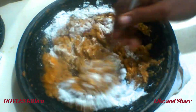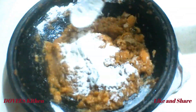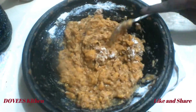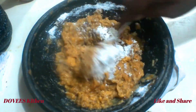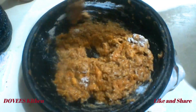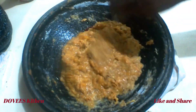Now let's add our binder, which is bread flour. You can use corn starch or corn flour. I'm using four tablespoons — it must not be too much. This is the consistency I have.